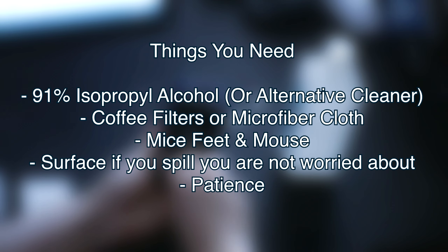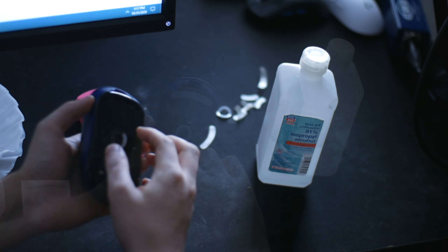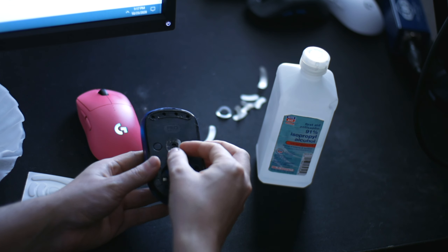I say patience because this can either take five minutes or 15 minutes, because the hardest part is peeling off the mice feet at times — specifically the center feet on the G Pro wireless.